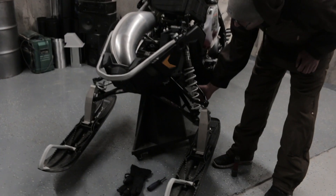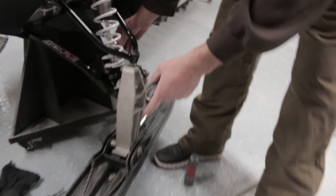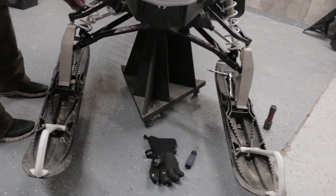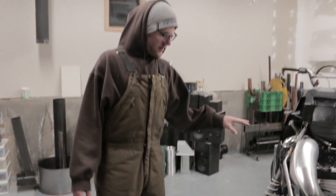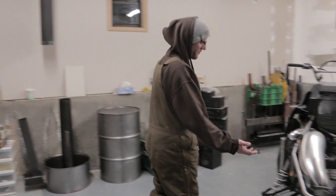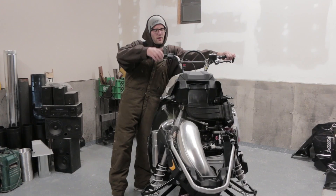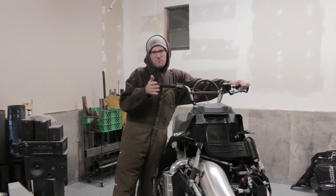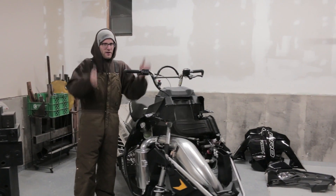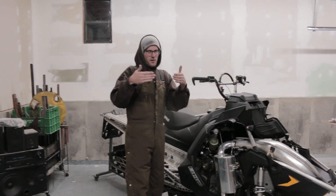Spinning the tie rod in either direction will adjust the ski alignment. Slowly adjust from side to side to find the sweet spot. Take the sled off your lift and put it on the ground on the snow so the front end is under proper load. Stand on the sled, wiggle the bars back and forth, look down the nose, and eyeball whether the skis are pointing left or right. Once they're parallel with the sled and handlebars, then adjust the pitch for toe-in or toe-out.